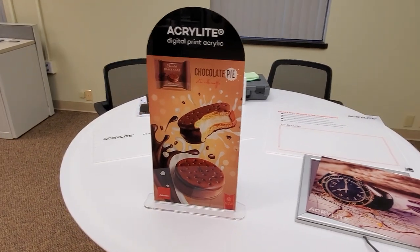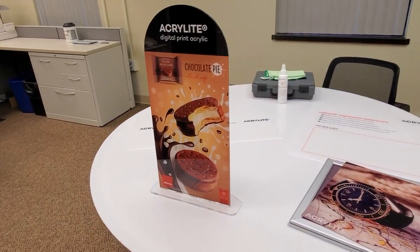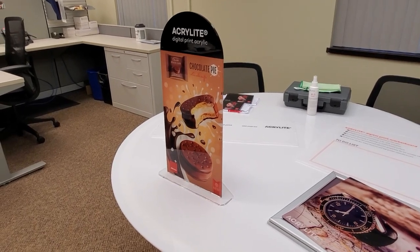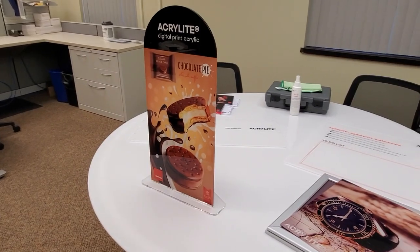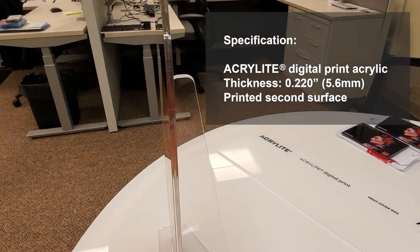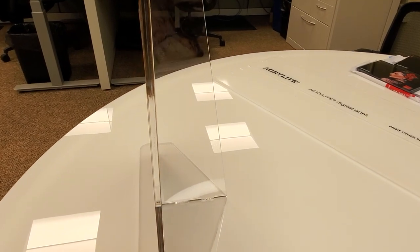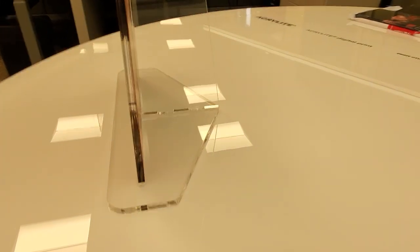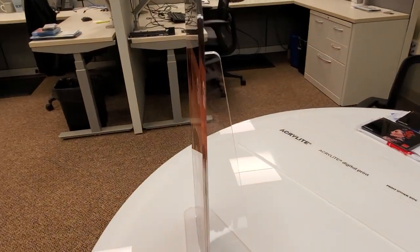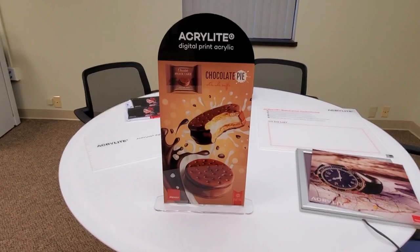Why do people want to print on acrylic sheet as opposed to other media types? The first reason is that you get a really beautiful, stunning appearance. This sample POP display for a make-believe snack pie was printed on 5.6 millimeter Acrylite digital print sheet, second surface, and the final parts were cut out on a laser. Laser cutting gives you that nice glossy appearance with a crystal clear edge that really shows off acrylic's great qualities. The stand was also cut from that same sheet.